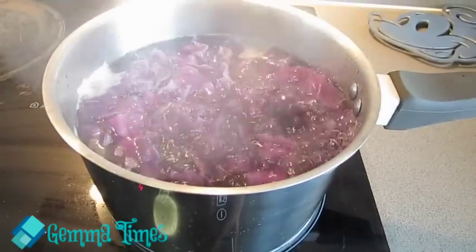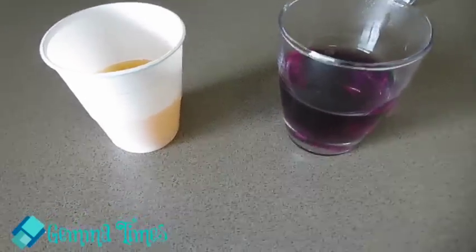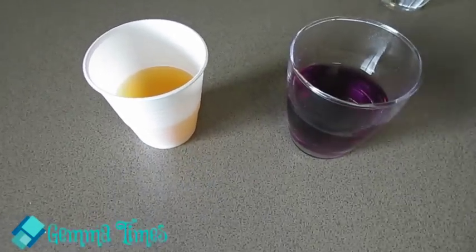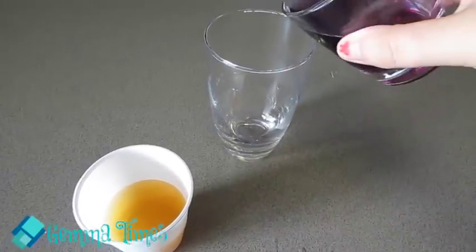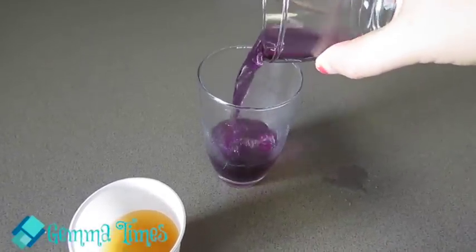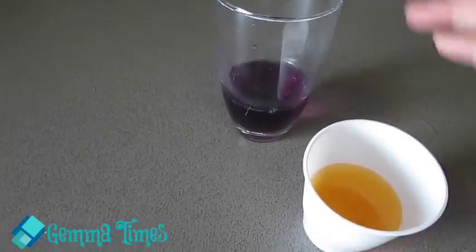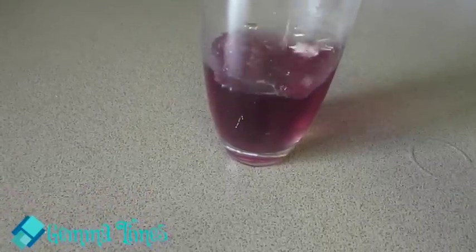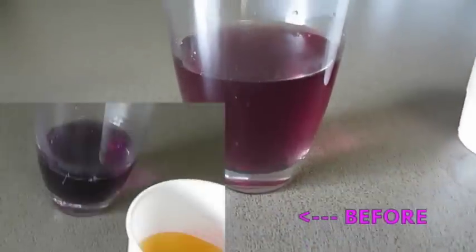It's been simmering for 10 minutes. I'm going to go ahead and remove the cabbage from the water and allow it to cool. I've got my red cabbage water and urine — it says equal parts, which they are pretty much. So I'm going to go ahead and pour them into a glass and add the urine.